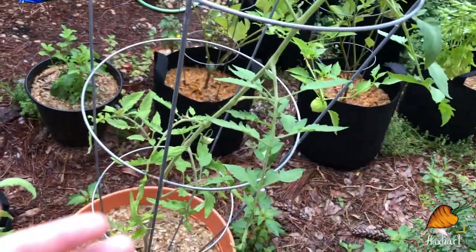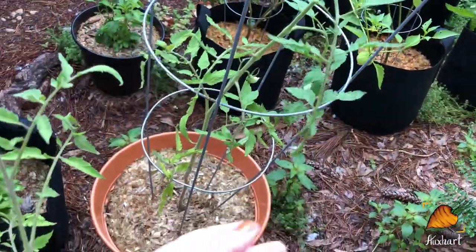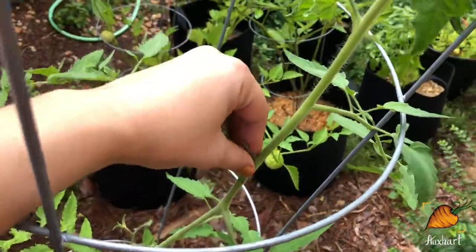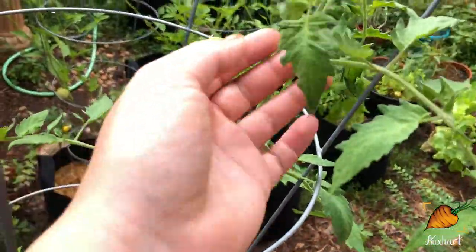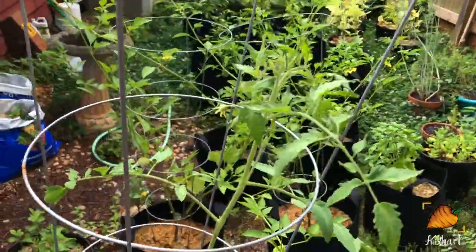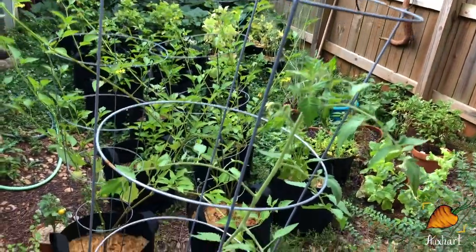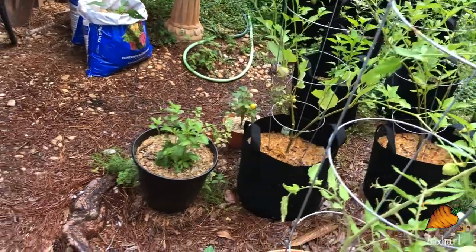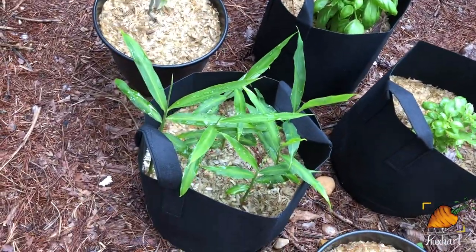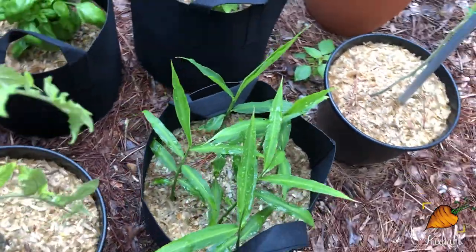This is the only Amish paste tomato I had that never looked sick, and I think just because he's in a pot he's not growing as fast, but he's still looking pretty good. I'm probably going to top him once he gets to the top of that cage rather than letting him spill over like the other ones. In between them there's the ginger continuing to grow — it'll still be quite a while before I'm harvesting from that though.